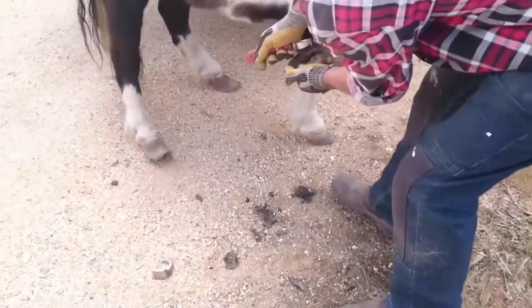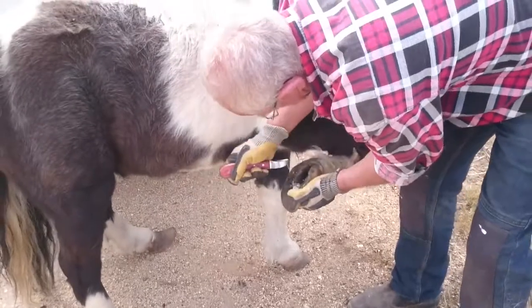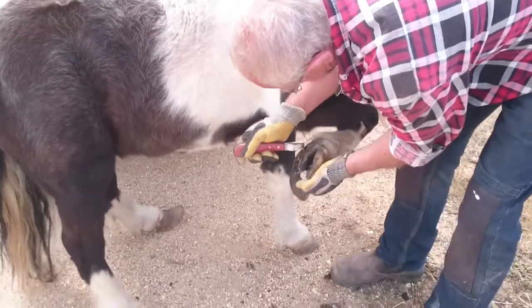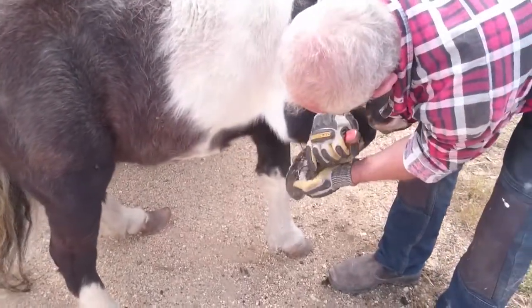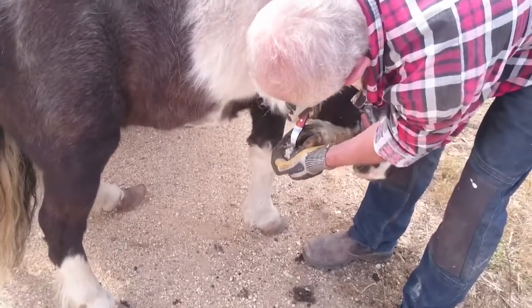Well, I suppose if you're a horse owner, you do. But for us non-horse owners, definitely not. We're a breed unto ourselves. If you're a horse owner, you can choose for your horse to wear shoes or go barefoot.